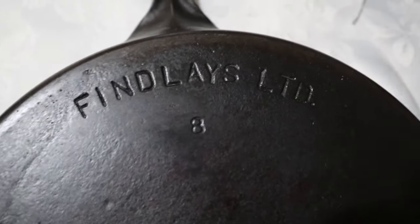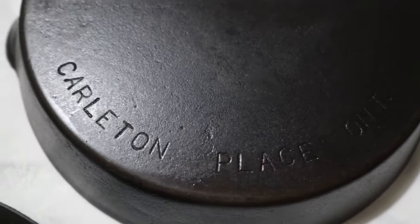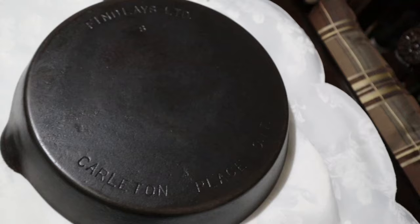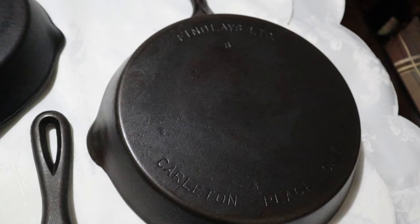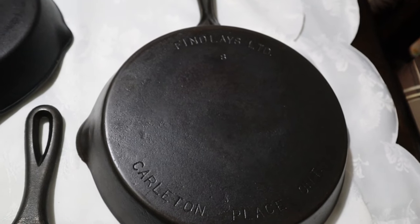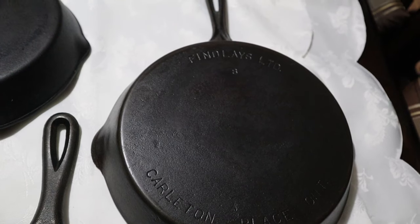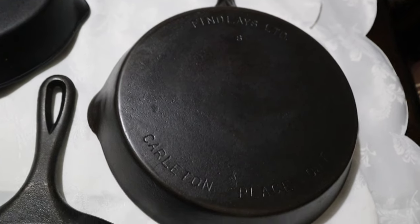Moving along, we're going to go to Finley's Limited number eight size fry pan, manufactured in Carlton Place, Ontario. Finley's was established by David Finley in 1862. After primarily making farm implements, Finley starts making stoves, and by 1965 it was purchased by a company in Montreal, becoming part of the Corpex Group. It closed in 1974.